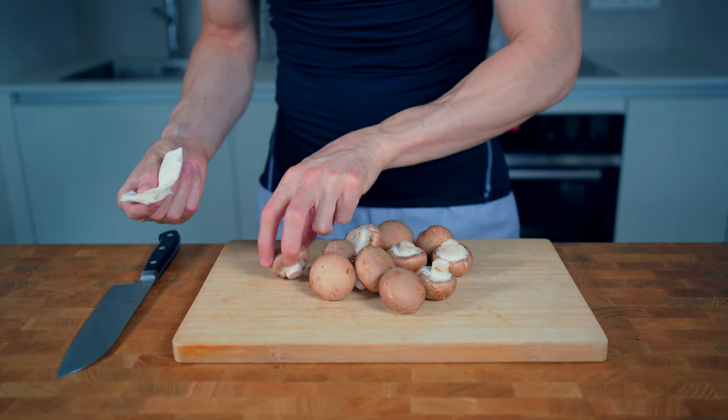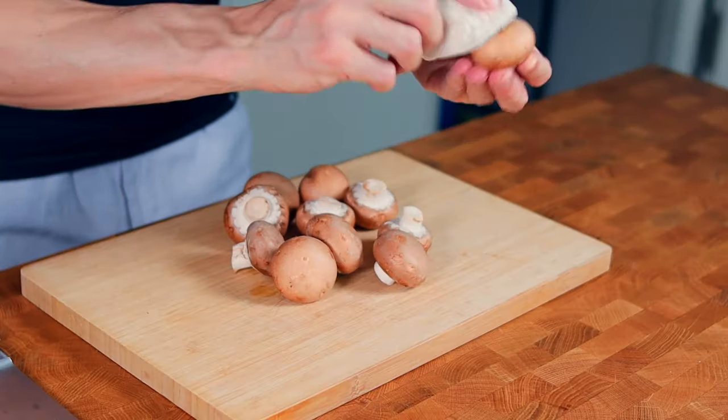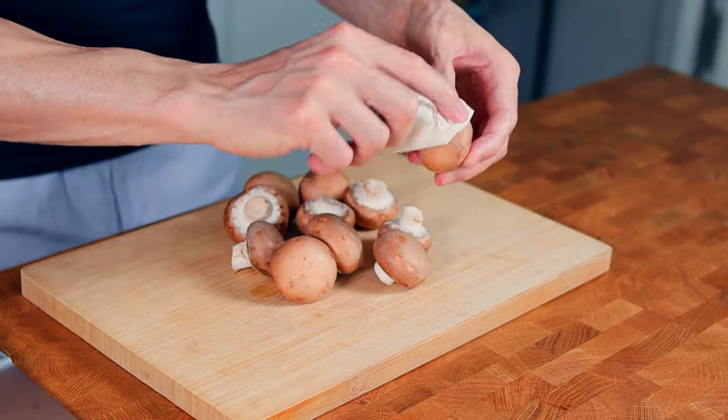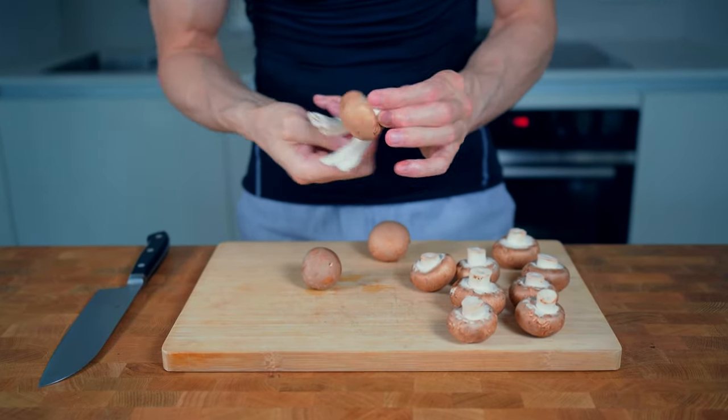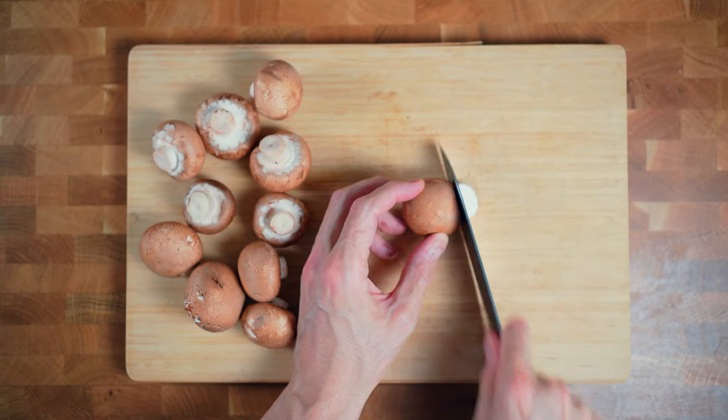These weigh around 200 grams and normally cultivated mushrooms are relatively clean. If you want you can take a wet paper towel and rub the surface to clean up small places of dirt. Please never peel mushrooms — you will basically cut off the entire flavor. Then I will chop them all up and set them aside.